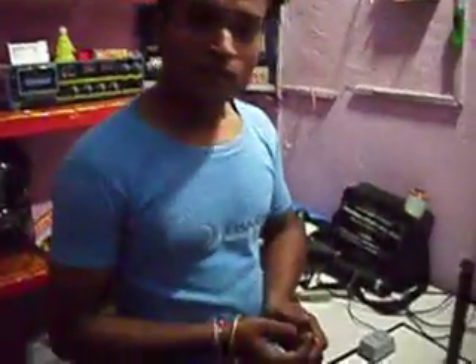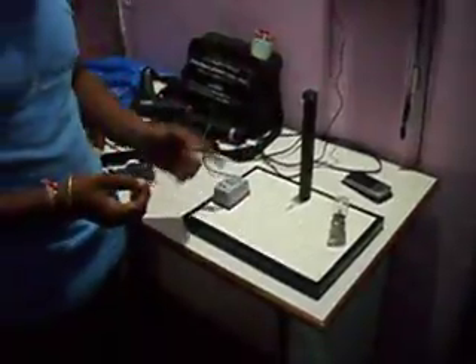Hi, I am presenting a fire alarm. This project has three major parts: indicator, alarm, and sensor.